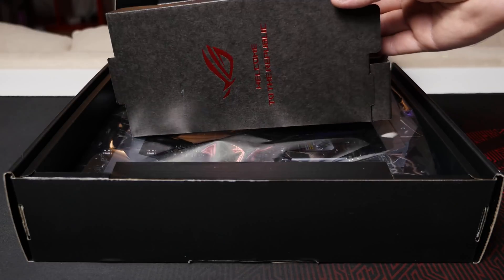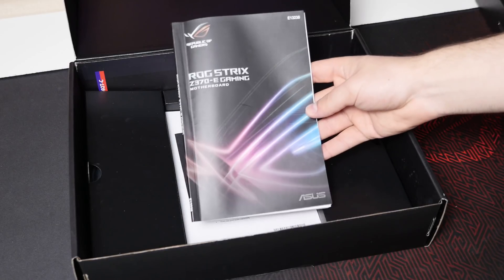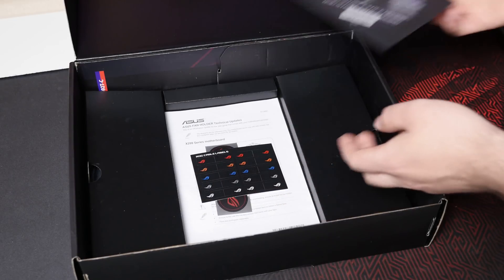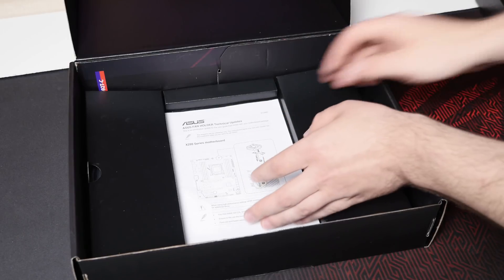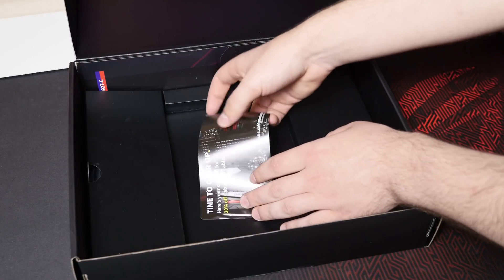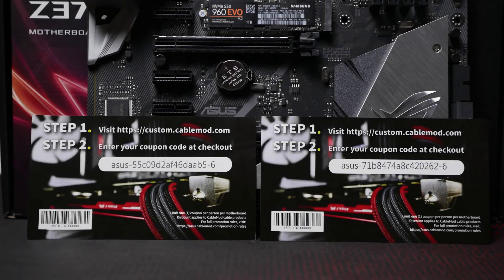Let's check out what comes inside the box. You'll find the Wi-Fi antenna — just for the Z370E of course — a door hanger, the manual, and a driver disc, although you should check the ASUS website for the latest drivers. You'll also get a set of ROG cable labels, three ROG stickers you can apply to your fans, a one-page instruction on how to install the included VRM fan holder, and a 20% off coupon for CableMod cables.